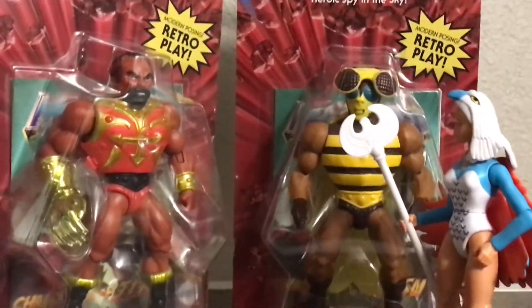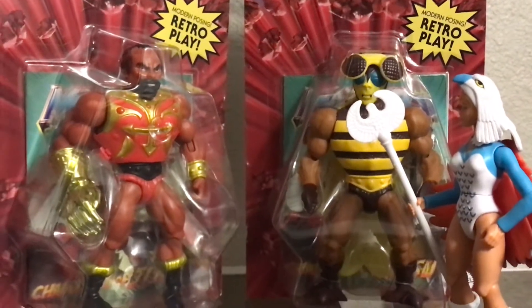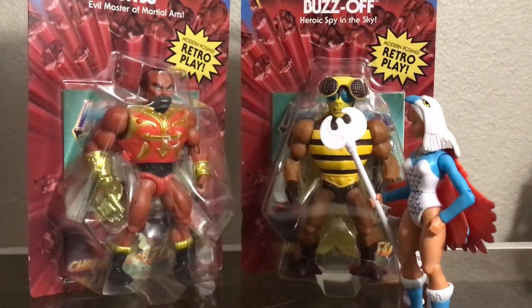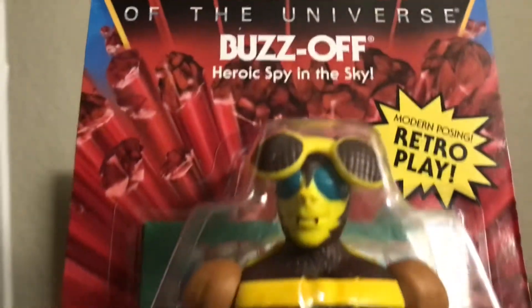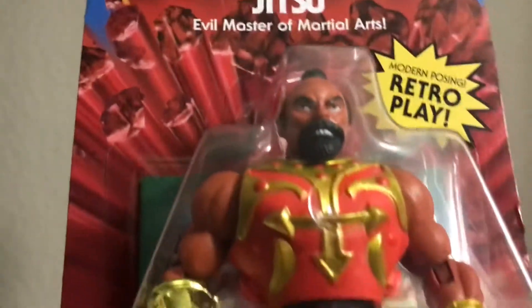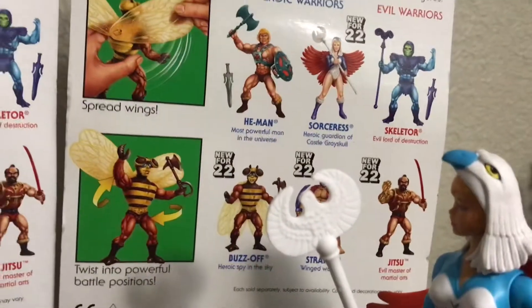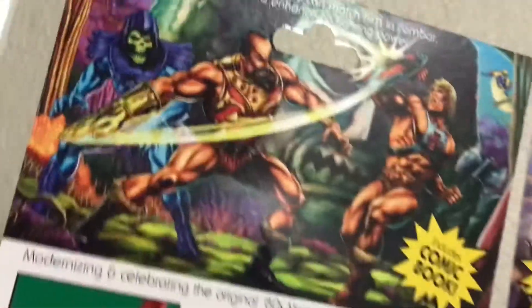I'm back and today we're gonna look at Buzz Off and Jitsu. But before we take a look at those, let's take a look at the awesome packages that they have. If you've been collecting the Mo2 Origins, you know what to expect with the packaging. There's stuff you could collect here and there's awesome artwork on the top.